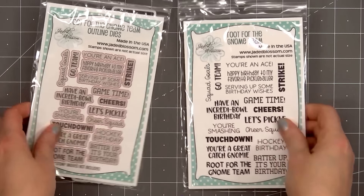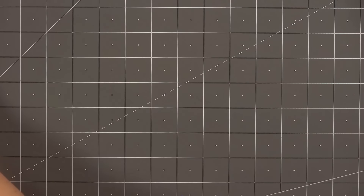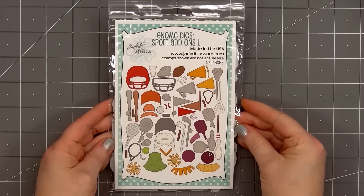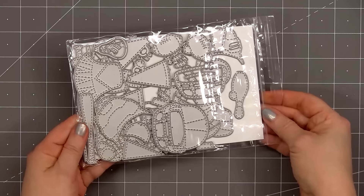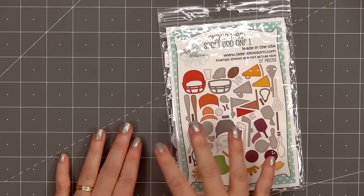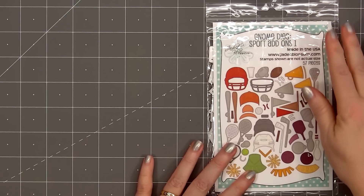There are two new gnome die sets, both sport-themed. The first one is called Sport Add-On Set Number One, and there are a ton of dies in both of the new sport add-on sets. Set number one has football, baseball, tennis, hockey, bowling, pickleball, and there's also the megaphone and the fan flag.